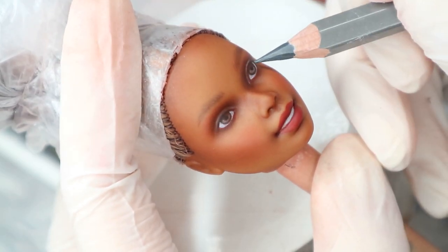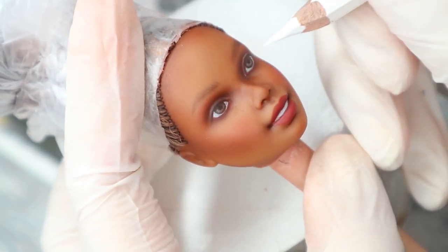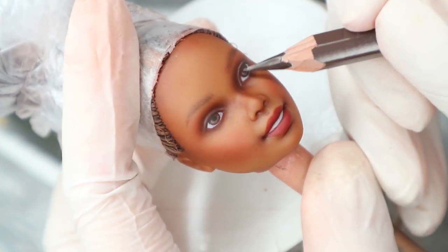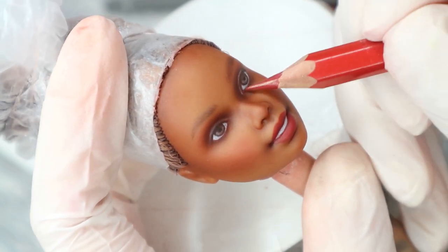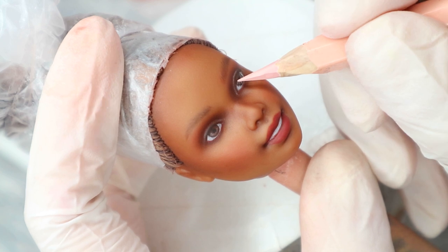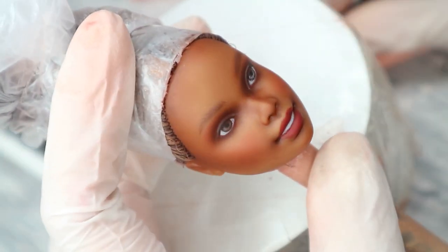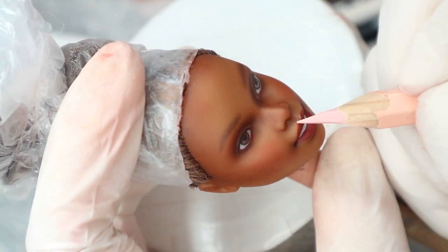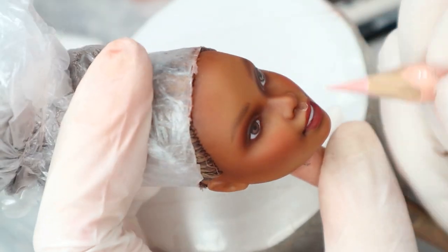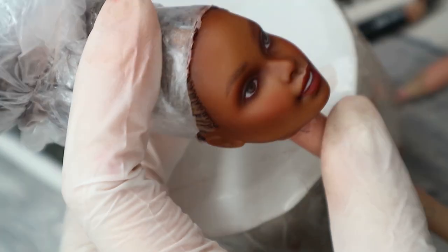The next step is drawing the tiny details in her eyes: the shadows on the white of her eyes, the red waterline, then highlights in her irises. I also add highlighted accents to her lips, to the top of her nose, and to the highest points of the brow bones.